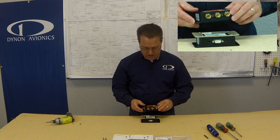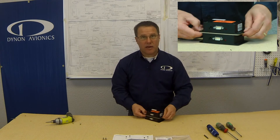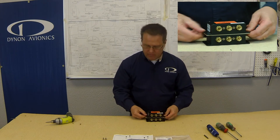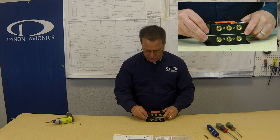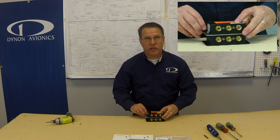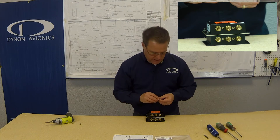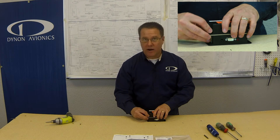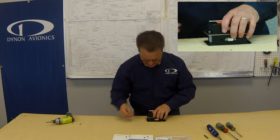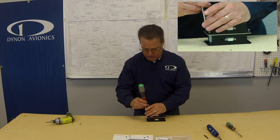Grab your secondary AHRS and mount it, making sure that the orientation is correct — you've got the brass to the brass and the connector to the connector. Take your number eight pan head screws with the internal lock washer and go ahead and install those. All the material and hardware in the kit is non-ferrous — we do that so that you don't affect the magnetometer inside the unit. That's not a concern if you're using the remote magnetometer. Get those started and snug them up with the number two Phillips.